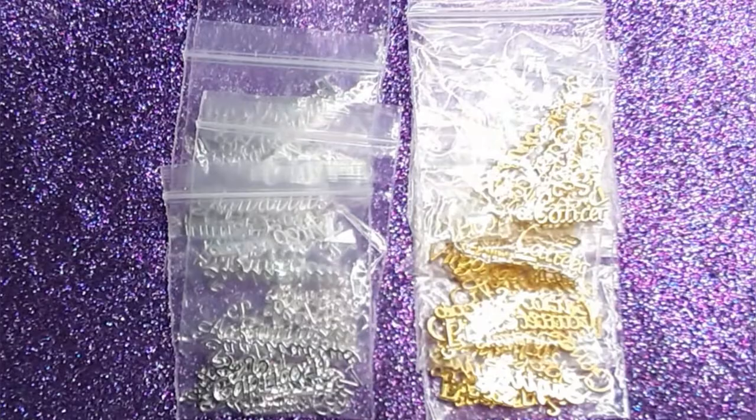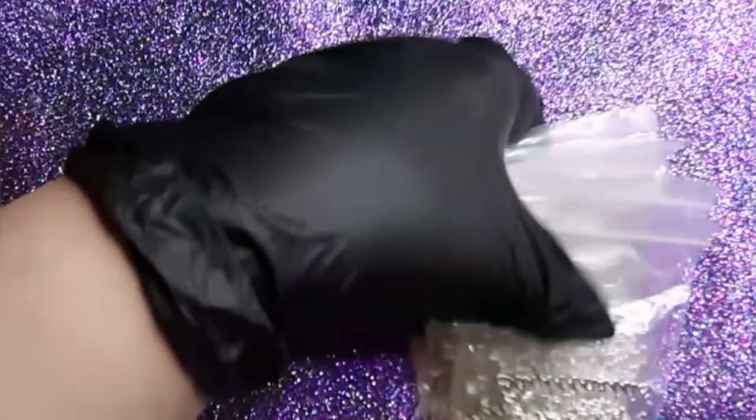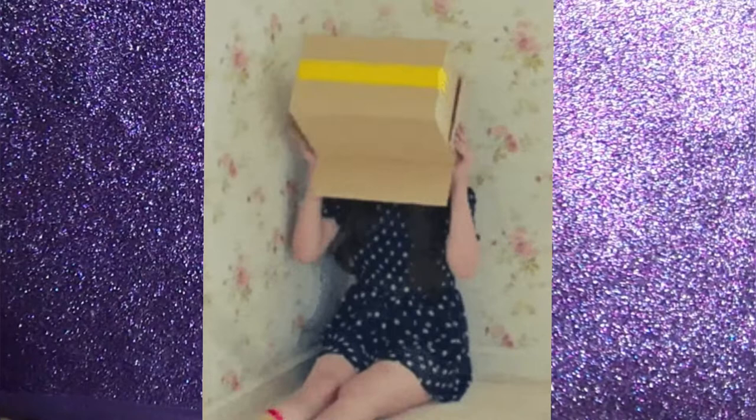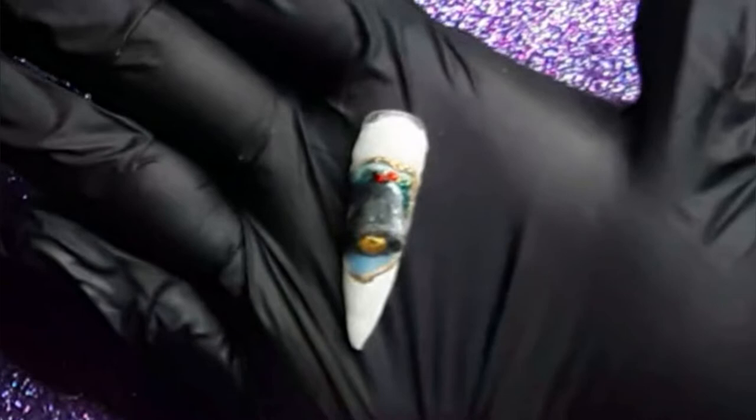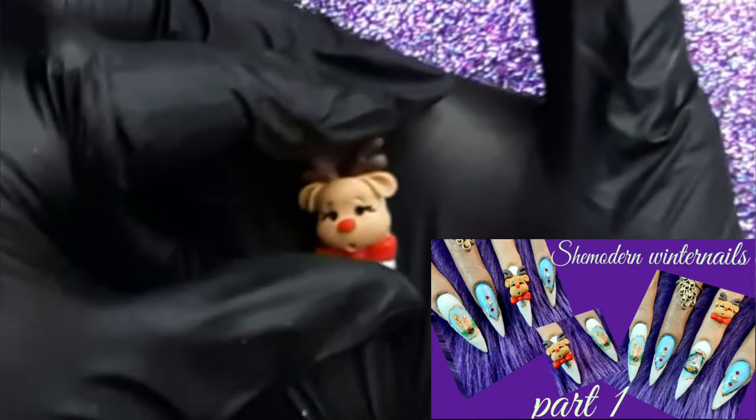Next one up is something that I already used in a nail video for my hidden bell design. What?! You have not seen that video yet — what are you waiting for? You better go and watch that video! Look, I already took them out — now you see a cute reindeer, right? And now you see a cute bell. So if you want to see how I made those nails — it's like a whole set — I will definitely put a little eye card in the corner so you can go and watch it. It's a part one and a part two video, so definitely go and watch it.